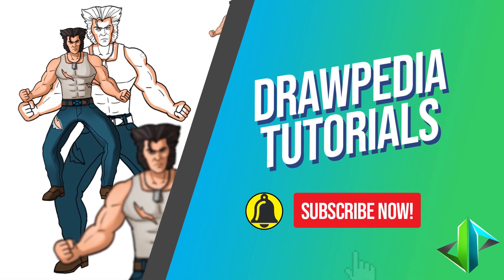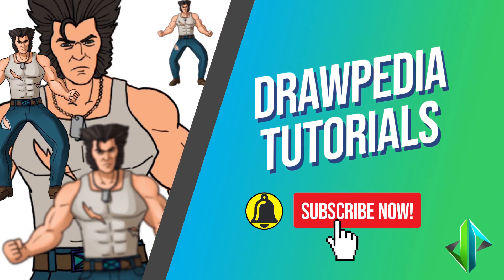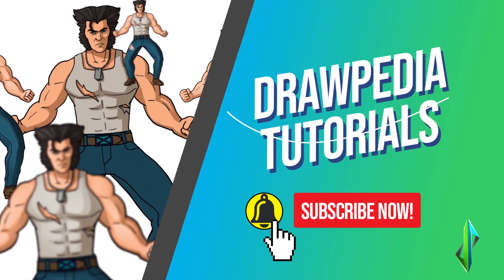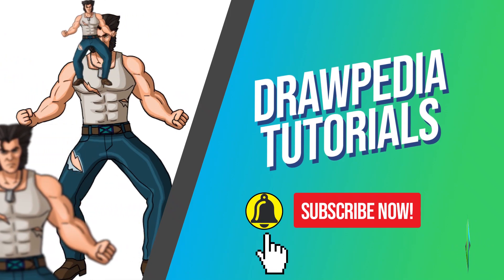Welcome back to Drawpedia tutorials. Today I'm gonna teach you how to draw Logan. If you are new to this channel, be sure to like, subscribe, and comment below. I'm gonna draw on my Wacom tablet, but you can follow my tutorials with any other media that you have, whether it's pencil, color, Sharpie, or crayon.